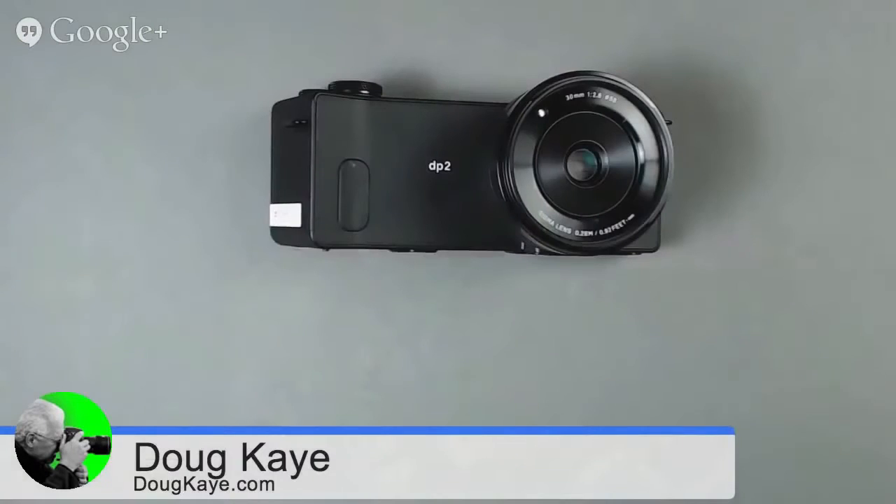The main thing they're selling here is the sensor. There was a company called Foveon who developed this sensor using a radically different technology from the sensors in all our other cameras. They were acquired by Sigma in 2008, and since then Sigma has been releasing a line of Foveon-based cameras — cameras that just aren't like other cameras.